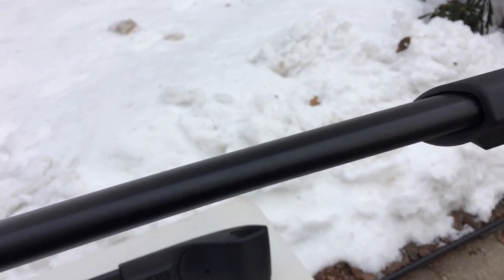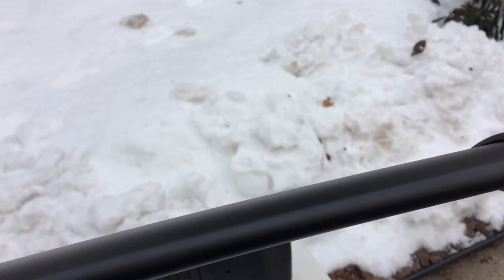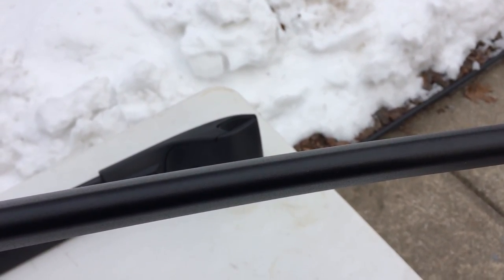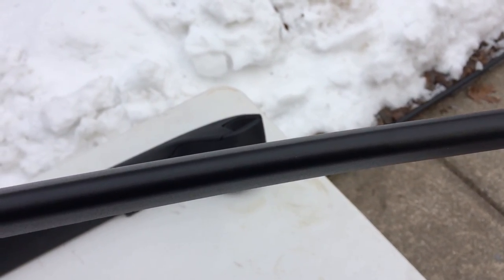What you're going to notice on the crossbars is that there's a thicker portion on the front and it's thinner on the back. This thicker part goes towards the front of the car — think of it like an airplane wing. Similar design.